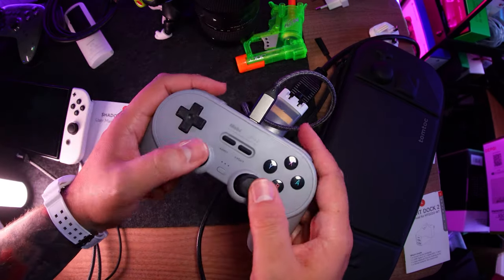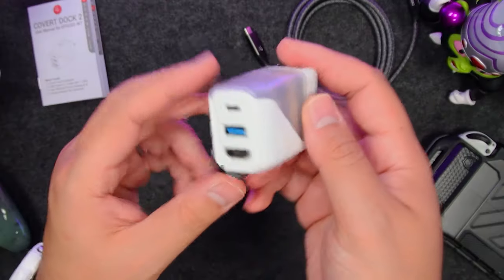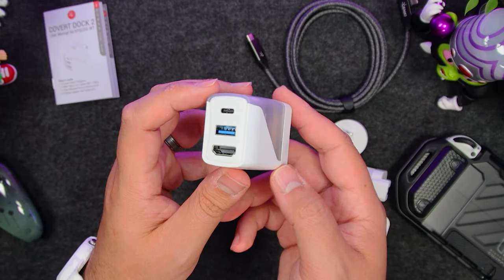That 4K60 HDMI should make it future-proof for the next version of the Switch. The USB-A port is the same as before — you can charge your tech with it, but it can also connect devices to the USB-C attached device. For example, if you hooked up your Switch, you can use that port to add something like a wired controller. Overall, it's a worthy successor to one of the most versatile pieces of tech I've come across.